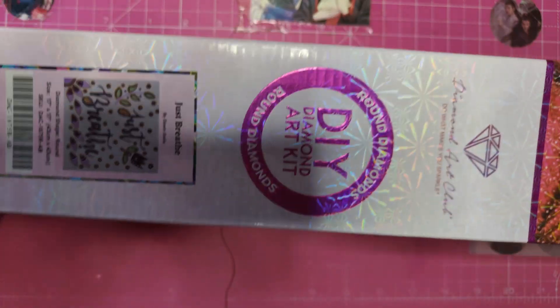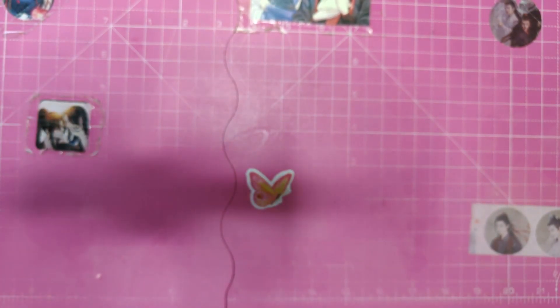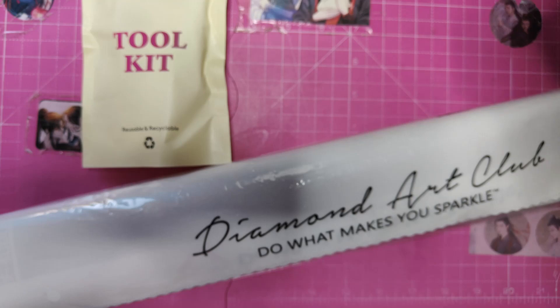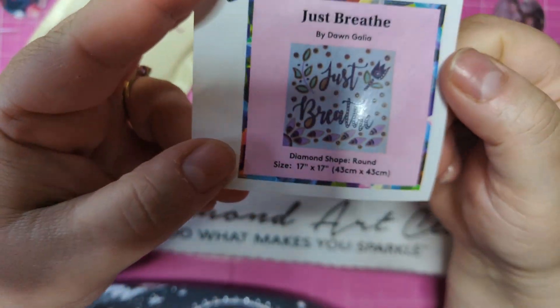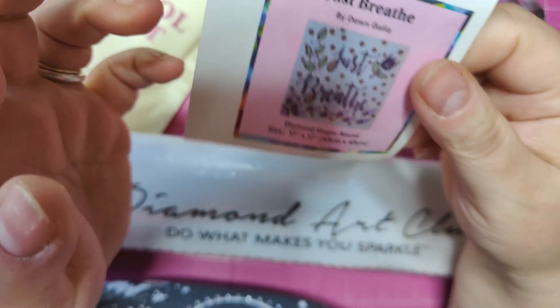This is the Diamond Art Club box with all the snowflakes — I like them so much. Let's open this up. We have the new toolkit. It's open. Let's see if we have anything in there.